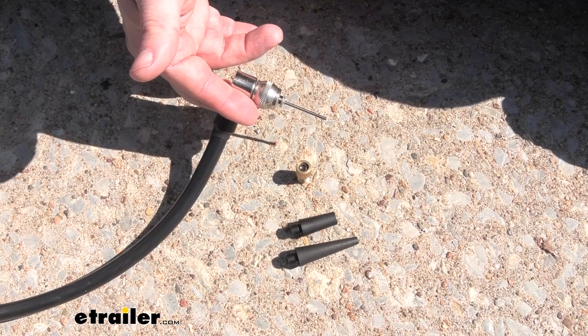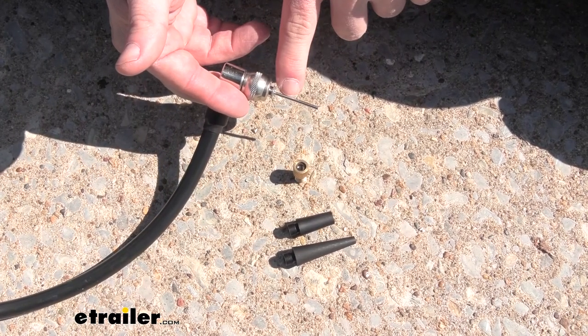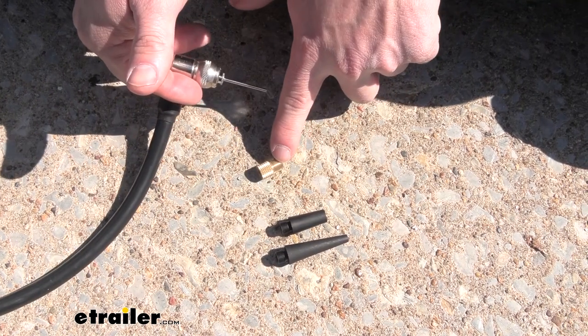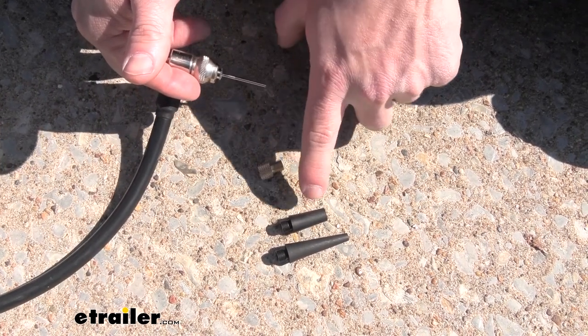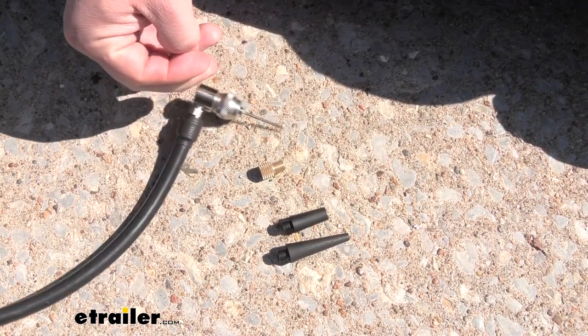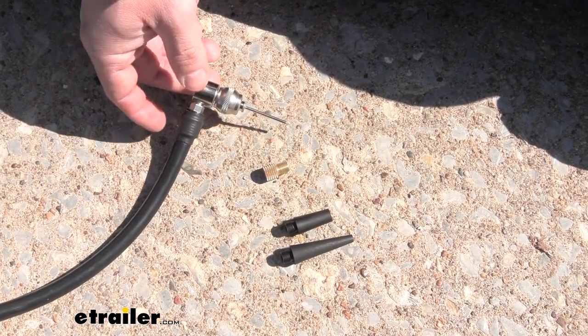You also have other attachments, so you can use it for soccer balls or basketballs with the needle attachment. There's also an attachment for a Presta valve for a bike, and two more for other inflatable objects. All of that is included in this kit.